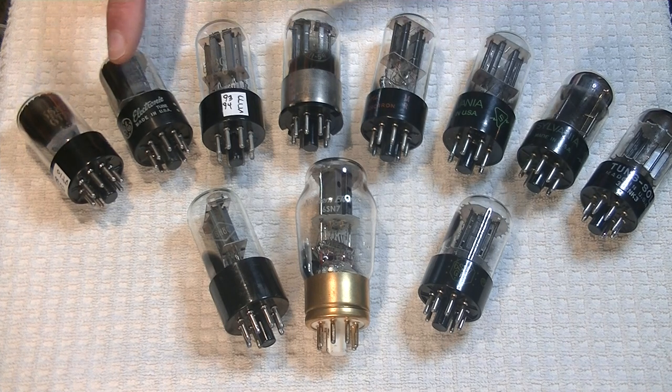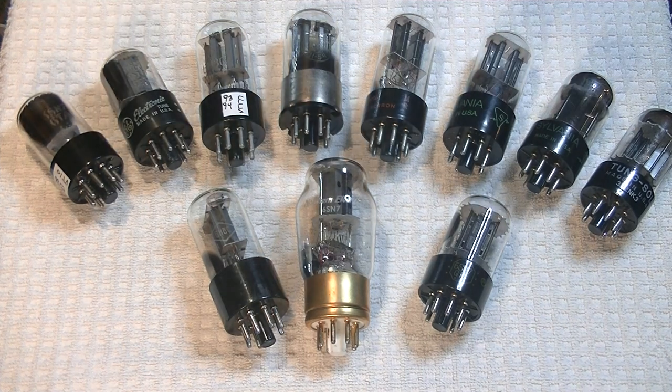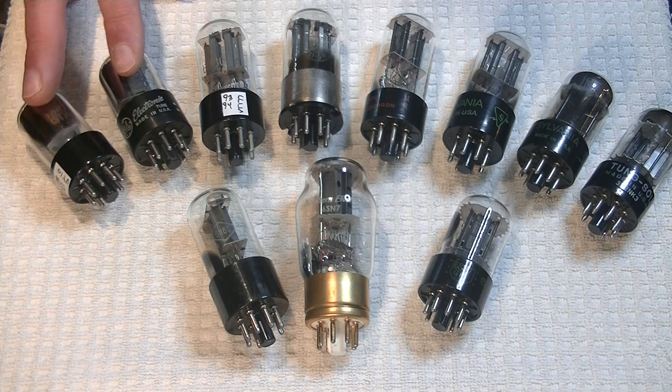Remember, each of these tubes is an electronic circuit. For the buffer, any matched, good quality 6SN7 will work just fine.